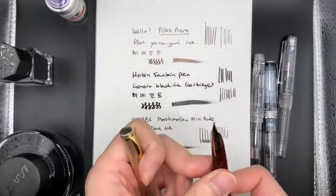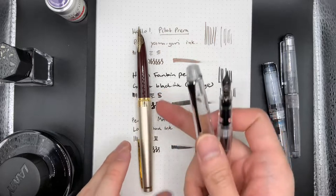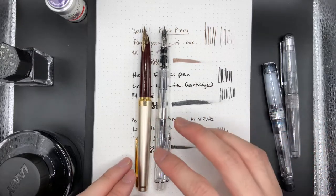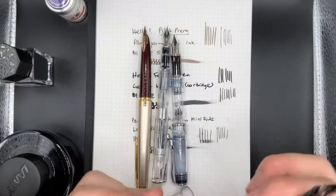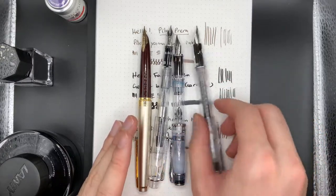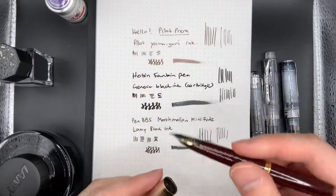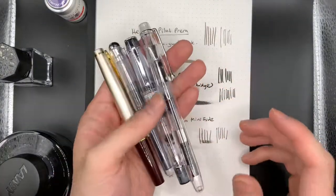For comparison, the Pilot Elite 95S — obviously not a demonstrator — gives a good standard for length when posted. The PenBBS Marshmallow when posted has pretty much the same length. The Pilot Prera when posted also approaches a similar length. And the Jacques Herbin fountain pen when posted also approaches a very similar length. So I think they all end up writing quite well and are quite comfortable to write with once posted, even though they are quite small, compact fountain pens. Anyway, that's all for today.